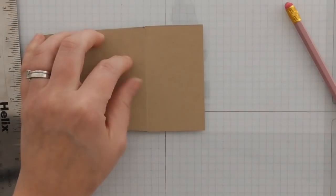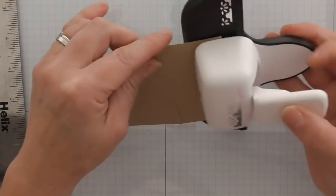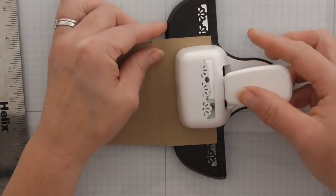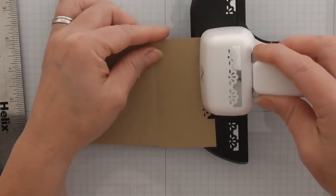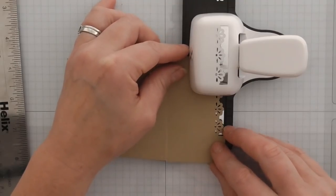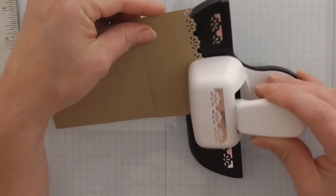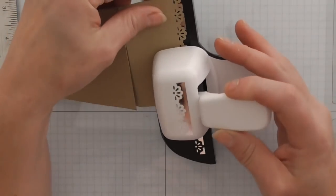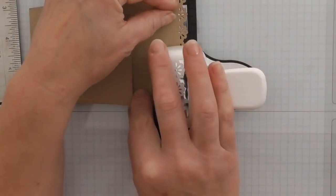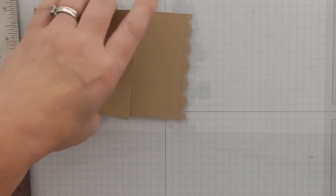On this flap here I'm going to use a decorative punch — it's non-Stampin' Up because there isn't a decorative Stampin' Up one that leaves you a border. Just grab what you've got — if you don't have one, use fancy scissors, a die, or just leave it plain. It just looks cuter if it's got a decorative edge. Just line that up — there we go, so that's my decorative edge.